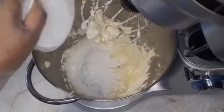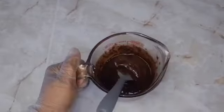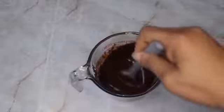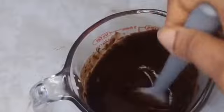Now I'm going to make a chocolate ganache. I just heated some half-and-half, added one cup of chocolate wafers, and mixed that until it's well dissolved — nice and glossy. You can also just melt the chocolate in a microwave or on a stovetop.